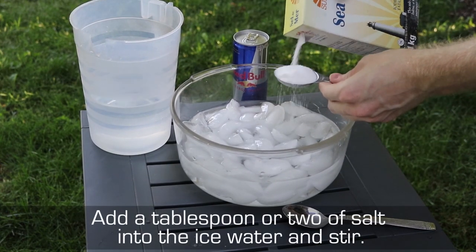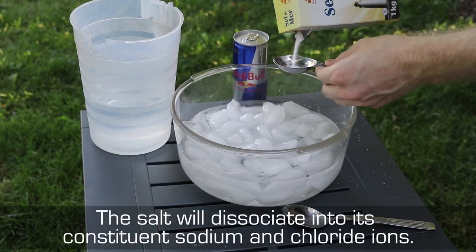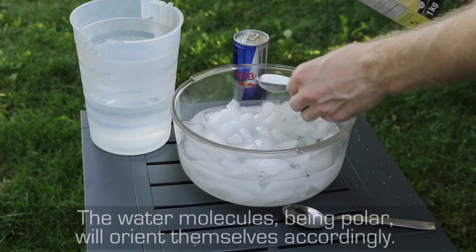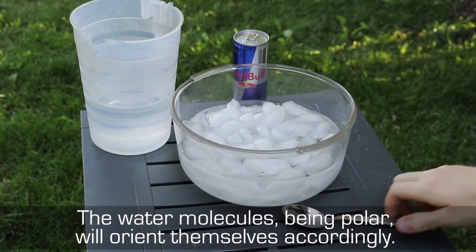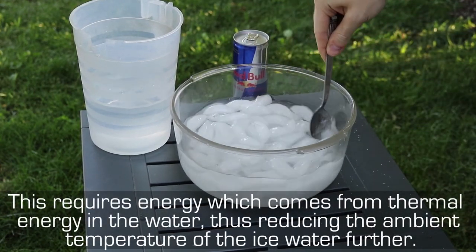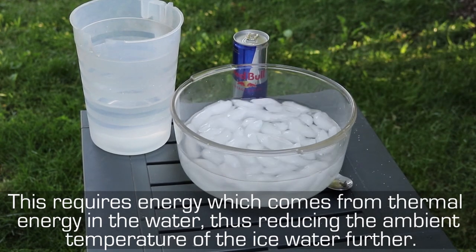Add a tablespoon or two of salt into the ice water and stir. The salt will disassociate into its constituent sodium and chloride ions. The water molecules, being polar, will orient themselves accordingly. This requires energy which comes from thermal energy in the water, thus reducing the ambient temperature of the ice water further.